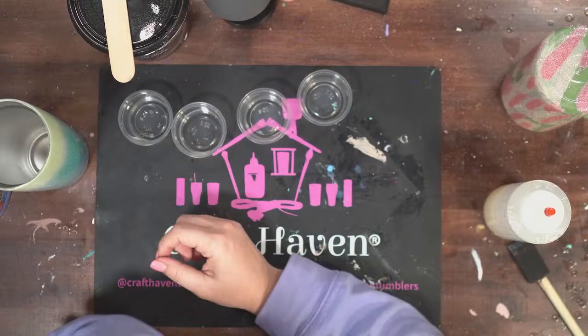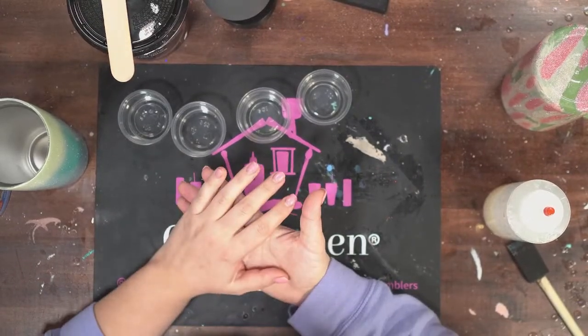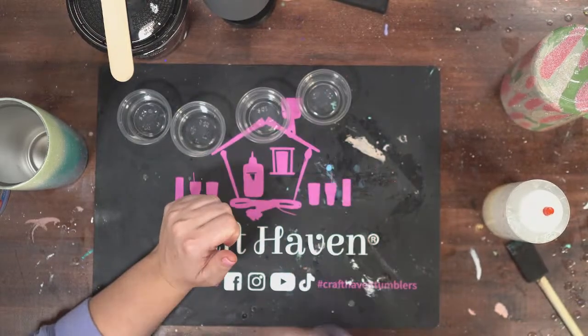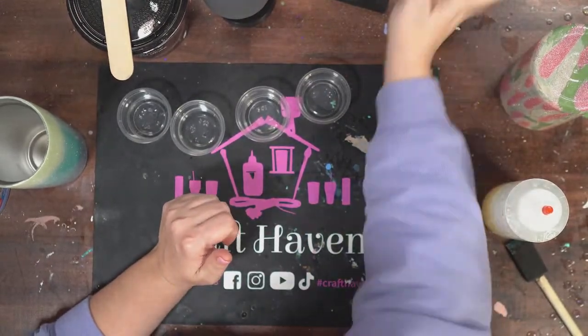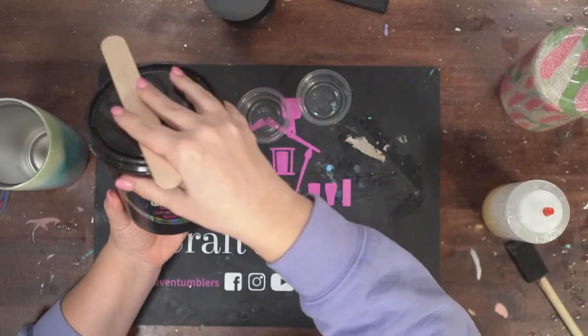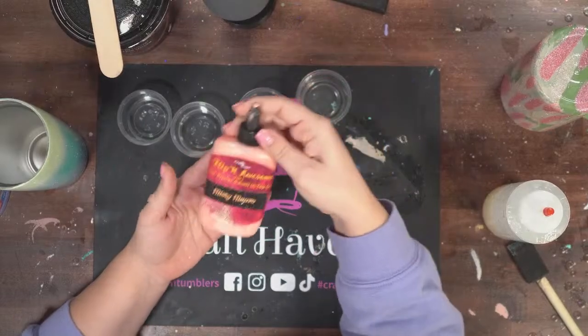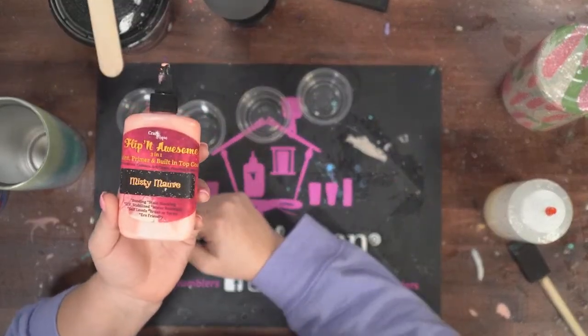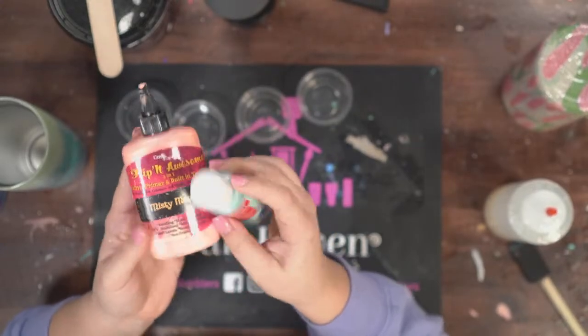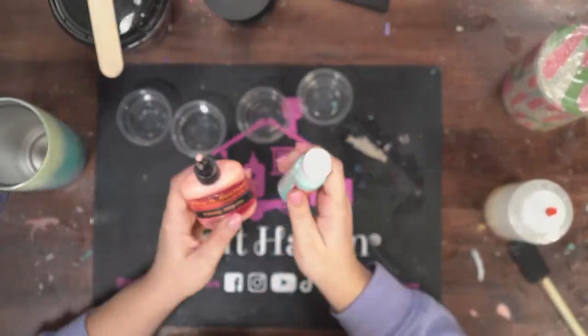Then you have to decide what paint you're going to put on top — you have different options there. I'm going to use the Crystallac Universal White today, and then maybe this Flippin' Awesome or maybe this acrylic paint. We'll have to decide together later.